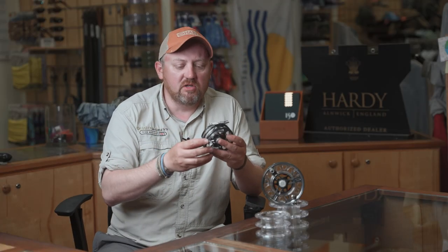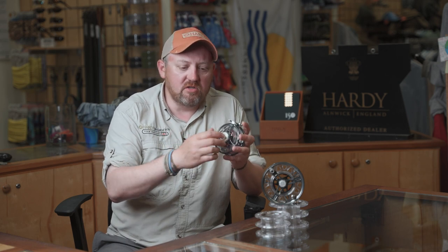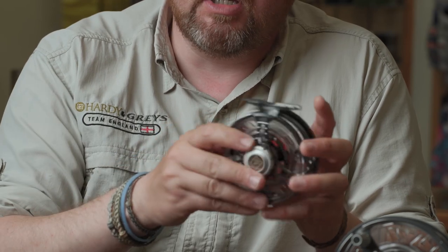A couple of the other features on the reel: it's got a full disc drag system, multi-pad, that puts out between five and six pounds of pressure on the biggest size. Really easy to use is this anodized aluminium regulator — nice and positive, nice and smooth.